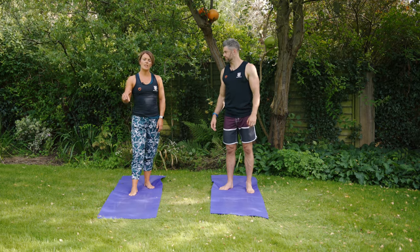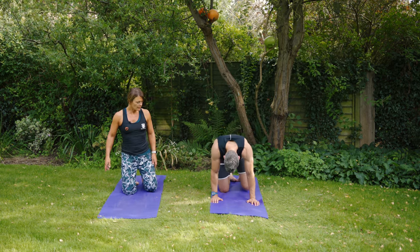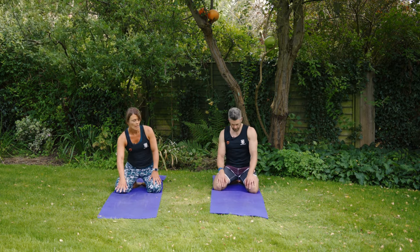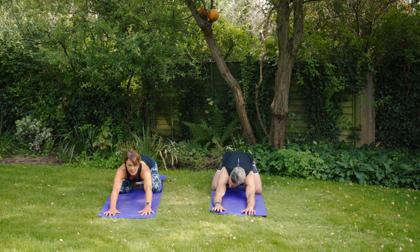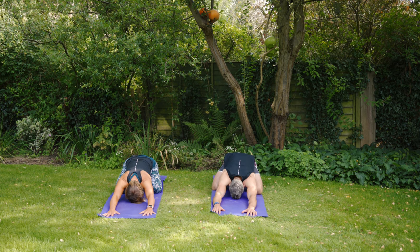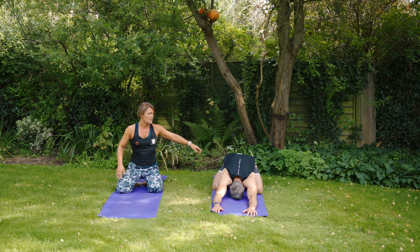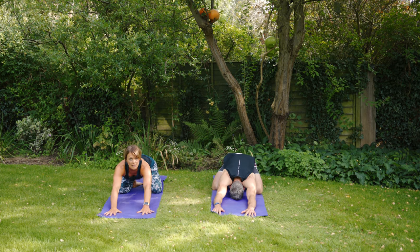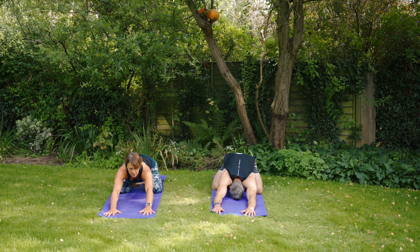Today we're going to start in Child's Pose. On the floor — toes together, and you can either have the knees apart or together; it's totally up to you, whatever feels more comfortable. We're going to reach forwards with the hands into extended Child's Pose, sinking the chest down towards the floor. If it's comfortable, getting the forehead all the way down onto the mat, having a big stretch from the tailbone all the way to those fingertips. You can stay here for as long as you want until you feel ready to move.